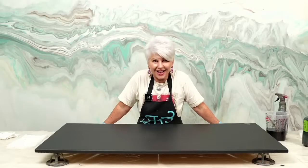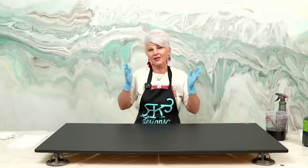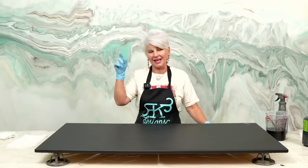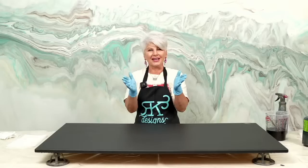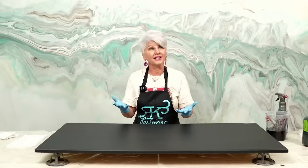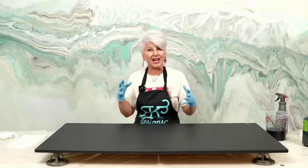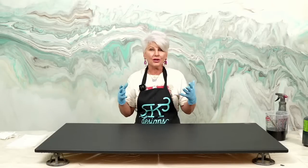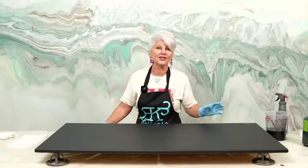Hey guys, RK3 Designs here — it's Tuesday night and we're live. Welcome to the last live of 2022. We're going to be taking a break next week, so this is it for 2022. We've been changing up some things, adding new equipment, and really working on upping our game. We need you to let us know what the audio and visual looks like.